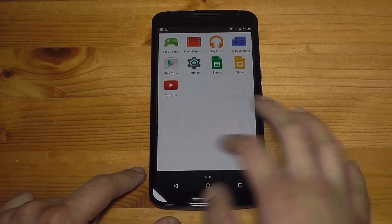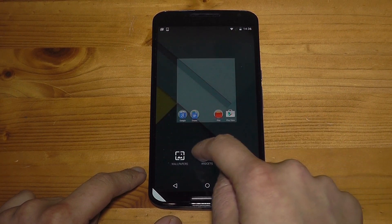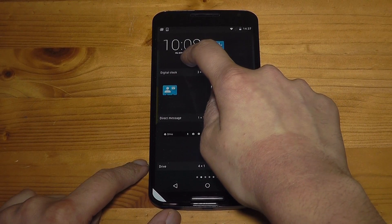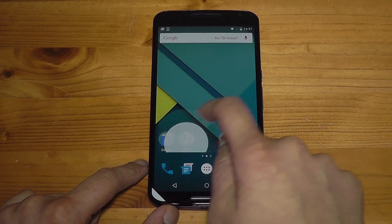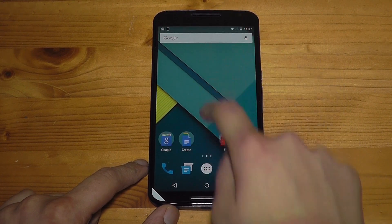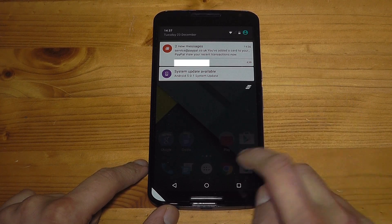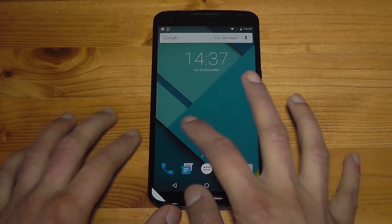The screen size already feels familiar to me, having used so many large-screen devices. Let me tap and hold to add a widget — let's add the clock to another screen. That is super smooth and the animations are really good. There's already a software update available, which is basically the Android 5.0 update.